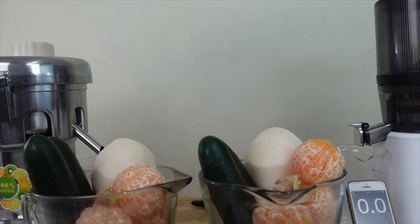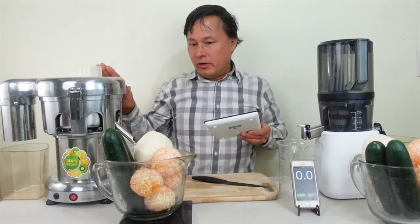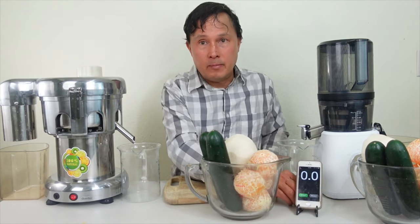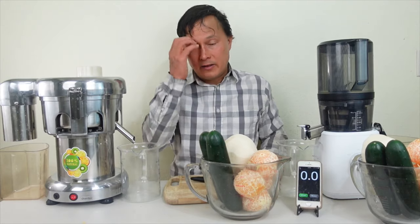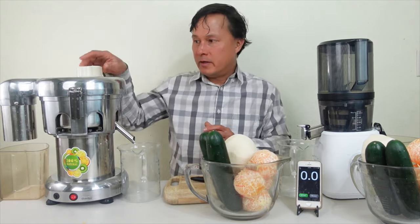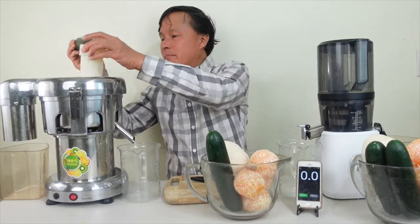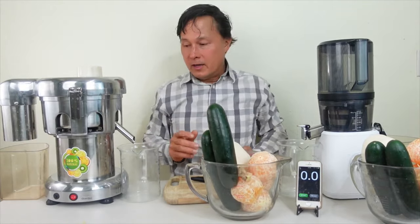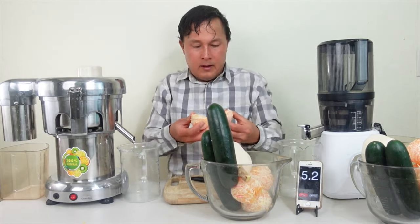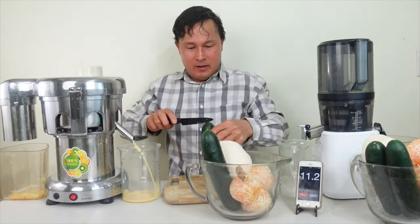We've got Minneola tangelos, ginger, cucumber, and jicama today. Now that the weighing is out of the way, let's move the scales and start juicing — I'll be juicing in the Vivore first. We'll need to pre-cut some of the produce. The general goal when juicing is to always rotate the different items you are juicing for the best juicer performance. The cucumbers might need to be cut in half to fit the feed chute.